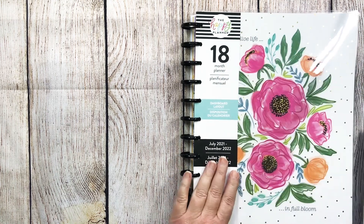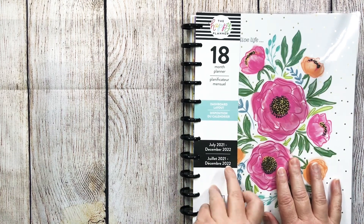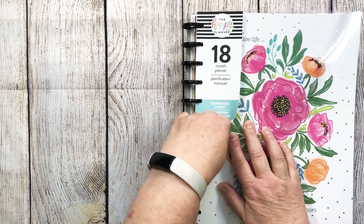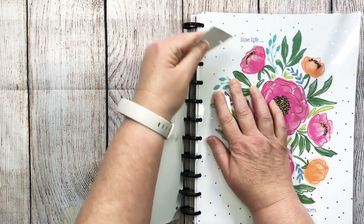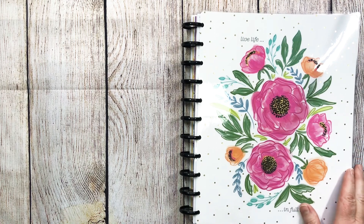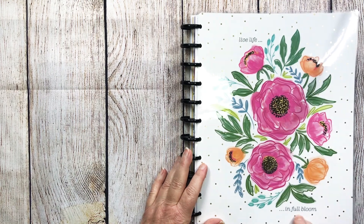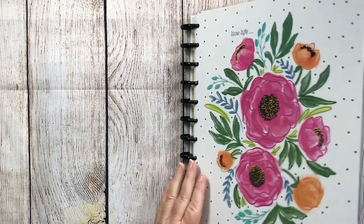I did decide to go back to the dashboard layout with the big Happy Planner. I chose this beautiful colorful floral — it is gorgeous. I absolutely love the bold beautiful colors in there and then the little gold dots.